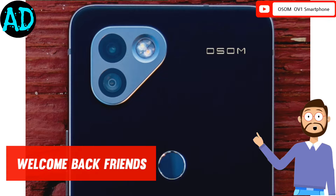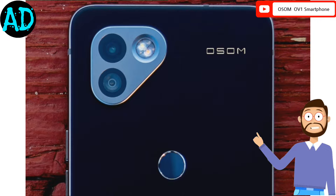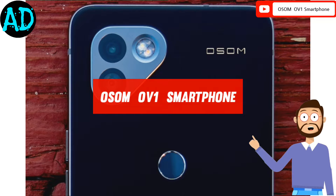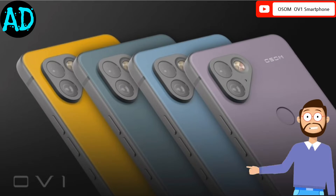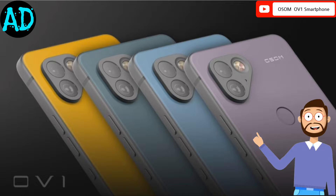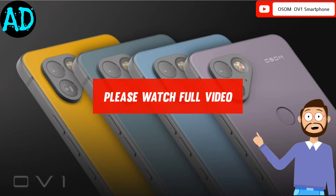Hello friends, welcome to my new video. My name is Amrit. In this video we talk about the Awesome OV1 flagship smartphone. Along with telling the details, I am also sharing some pictures with you so that you will get complete information about this product easily. Please watch the full video. So let's start.